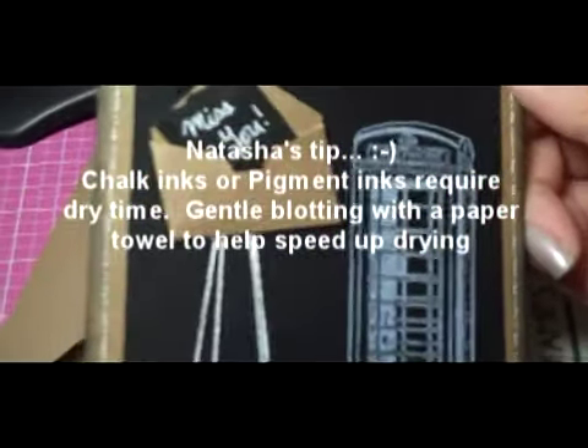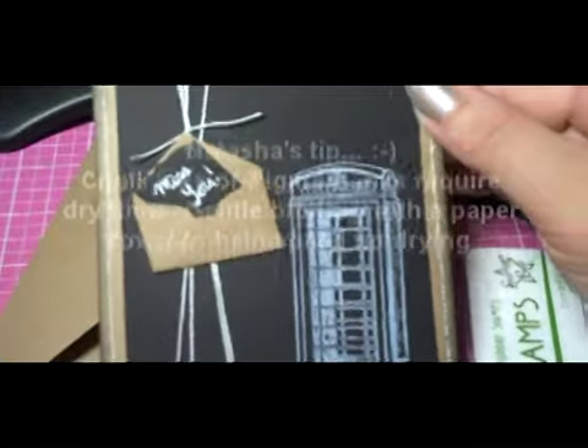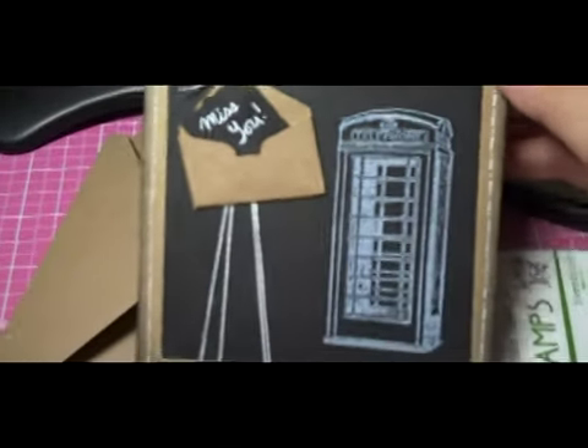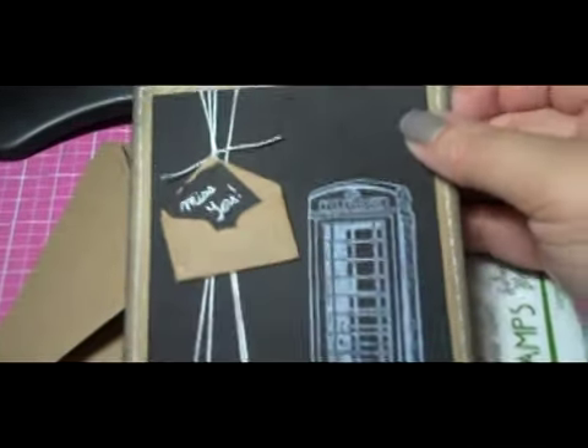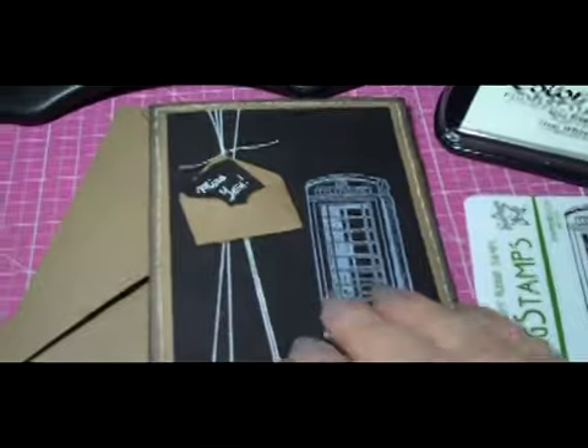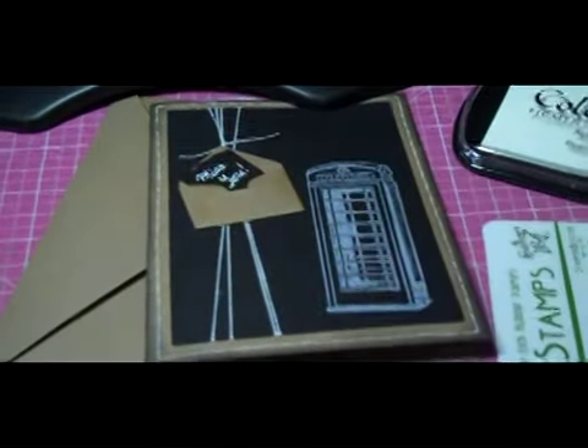It's completely dry now. I made a little envelope with my McGill mini envelope punch, and put a little note in there on a piece of black cardstock just saying 'miss you.' I ran some twine around the black cardstock and mounted it, and added a little bit of a dash line around the outside. So very simple and very masculine — no flowers.